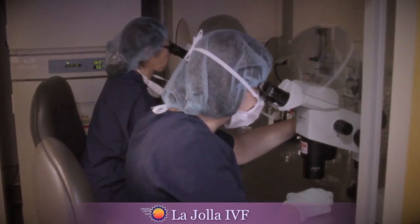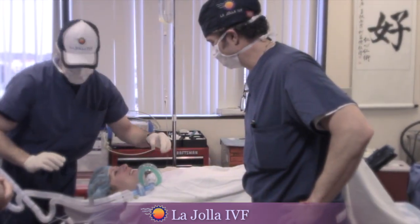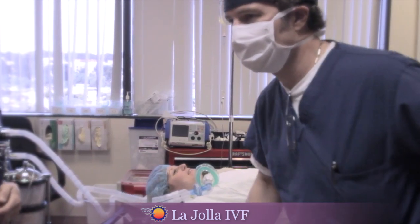The surgery itself is usually a very short procedure, no more than 10 or 15 minutes. After the procedure, our patients wake up and rest comfortably in our recovery room until discharged home.